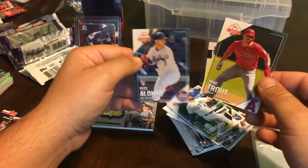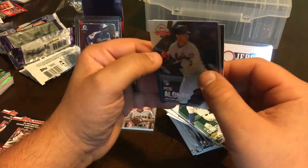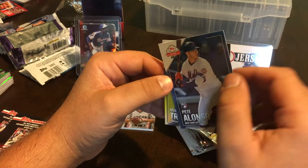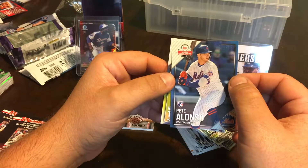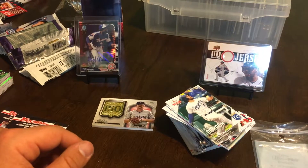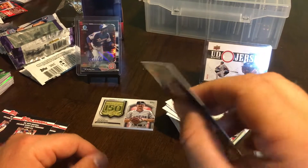I got the Trout and I got an Alonzo, so for free cards — oh, that corner though. That corner is jacked. I don't know what to do about that — that corner is really bad. Dang, that stinks. Still cool, it's just gonna go in my collection anyway. I would have liked that corner to be nice, man, that's a bummer.